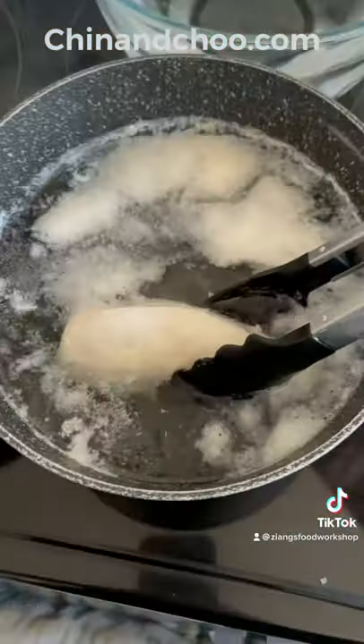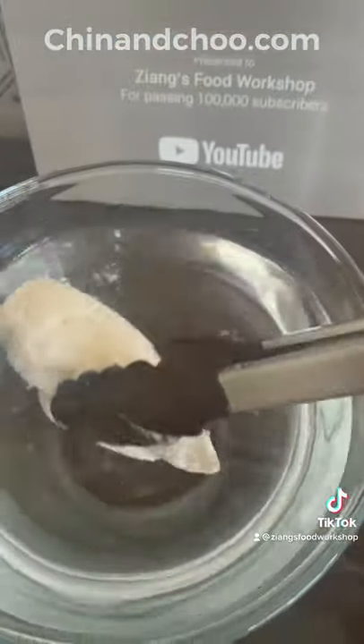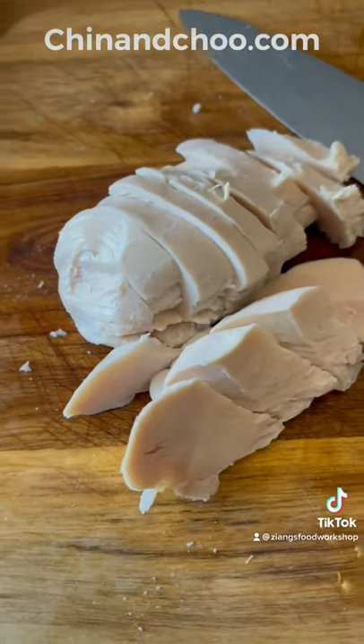So you wanted kongpo chicken, here's kongpo chicken! First you're going to need to poach chicken breast, once that's done put that into cold water, this will lock in the texture and moisture, cut that up into slices.